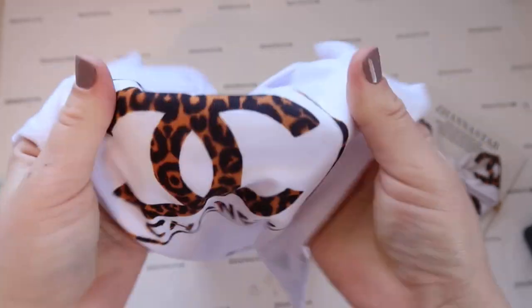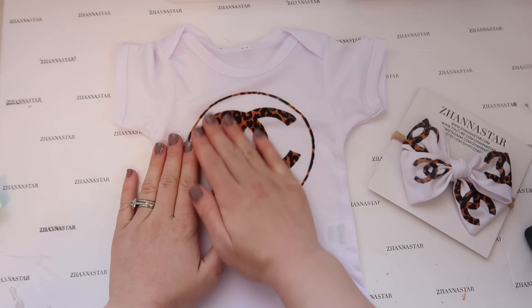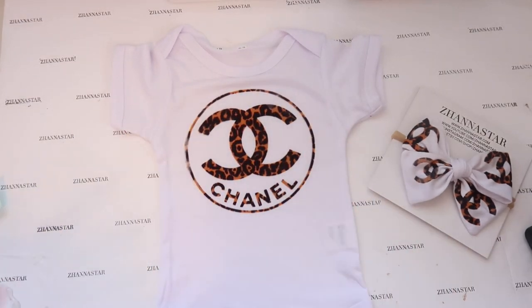That's what's cool about infusible ink — it looks printed on and just looks more professional.